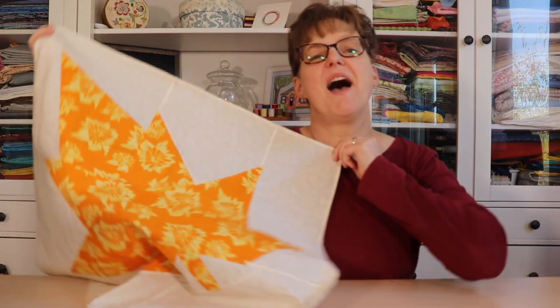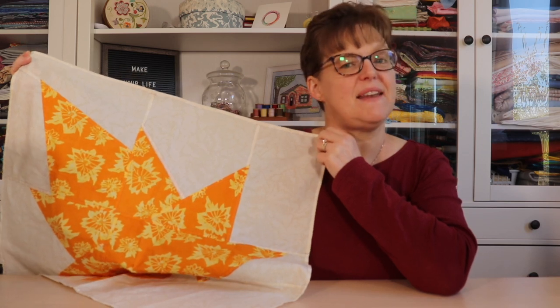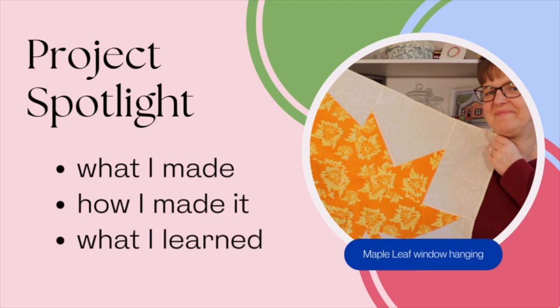In today's Project Spotlight, I'm going to be talking about my Maple Leaf Window Hanging — what I made, how I made it, and what I learned. Welcome to Ebita Studio. My name is Elizabeth and I help you make beautiful things with quilting, pedagogy, and embroidery.